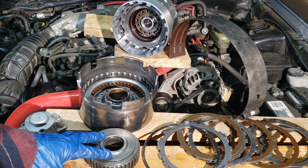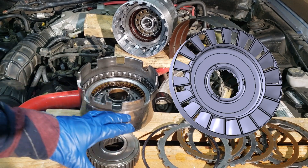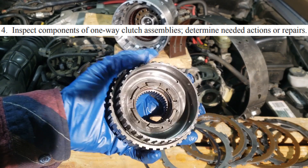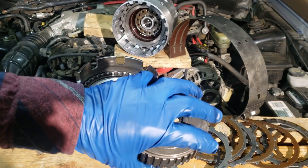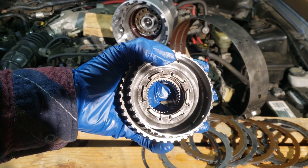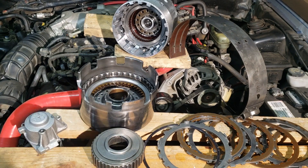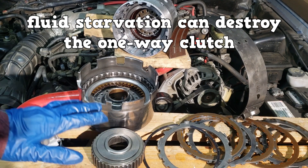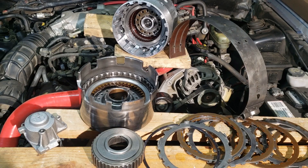Next are one-way clutch assemblies, also called overrunning clutches — the stator sits on one. Inspection is simple: they should freewheel in one direction and be locked in the other. These don't need fluid to function, but fluid flow is important because the internal parts — be it rollers or spragues — rely on ATF for lubrication. Fluid starvation can destroy the one-way clutch. The test will focus on these basics.